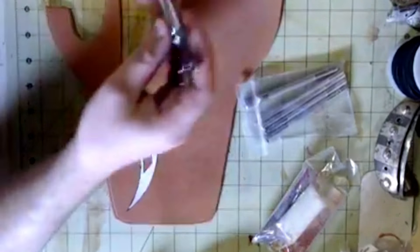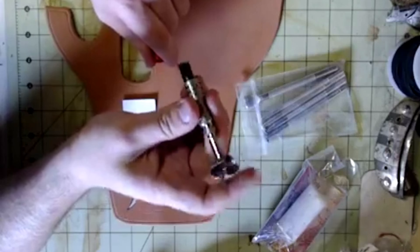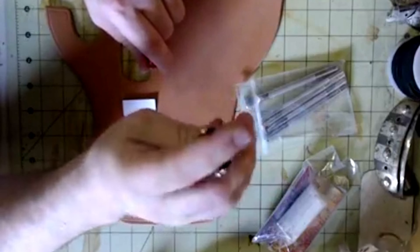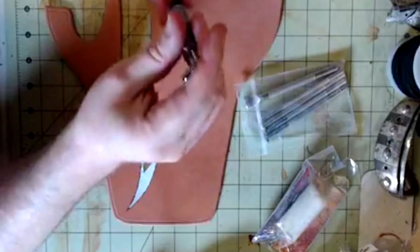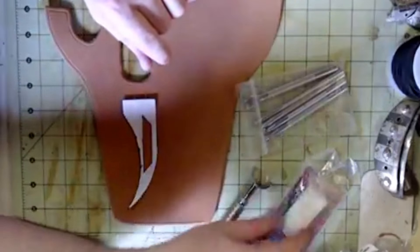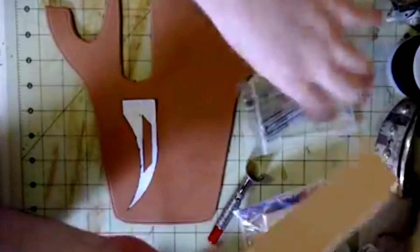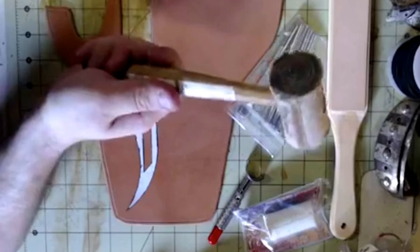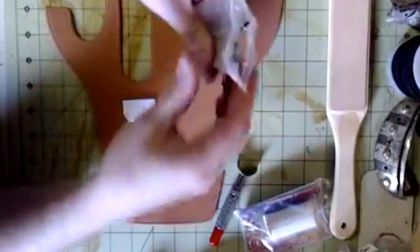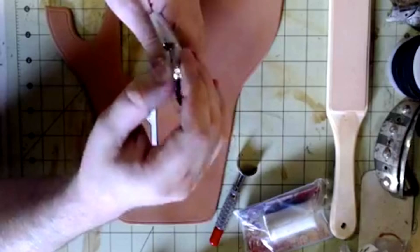First, we're going to use what's called a swivel knife. The reason it's called a swivel knife is because you put your finger in the saddle at the top and when you cut, it swivels so you can get those nice rounded curved cuts. We're going to sharpen that using some jeweler's rouge and a sharpening strop, and we're also going to be using a rawhide mallet with our tooling punches.